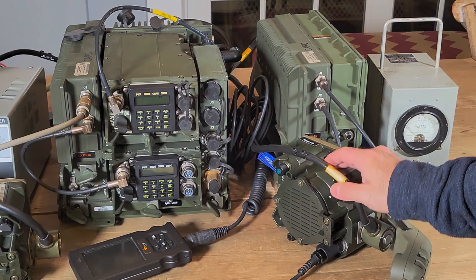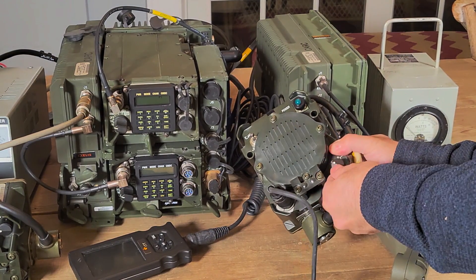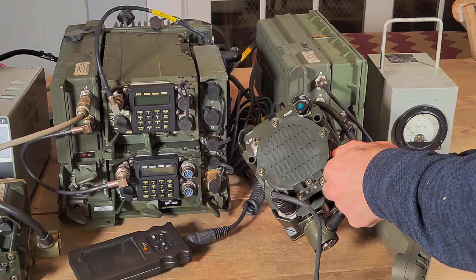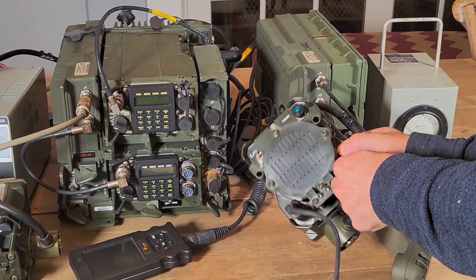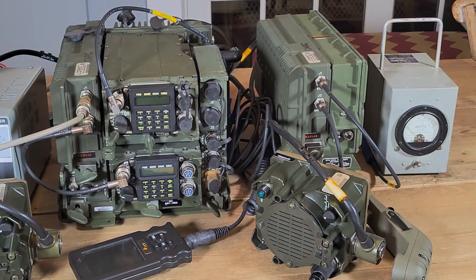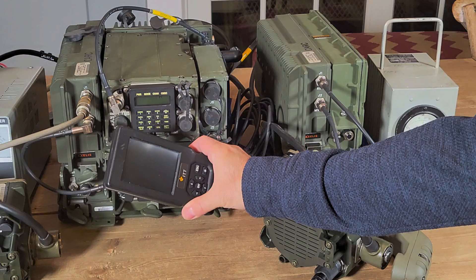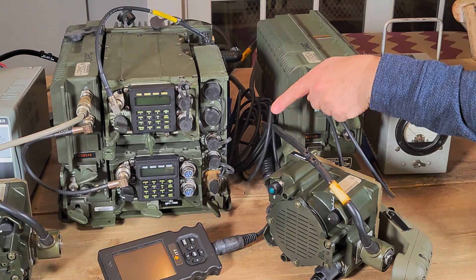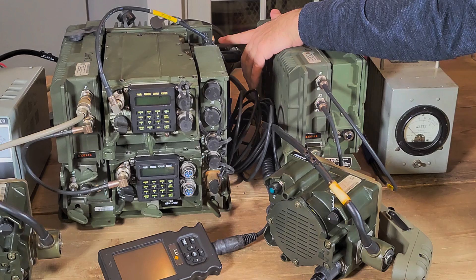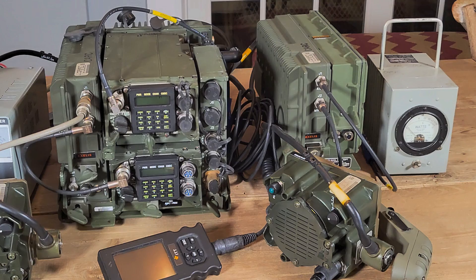We already showed these — there's a switch on these to turn them on and off. There's also a kind of a squelch: it'll turn off the speaker, while the mic will continue to work, and then you've got a volume control. The last piece of this setup is this enhanced CDU — control display unit — which I've connected to the bottom, the A radio. It also could be connected to the B radio on top, or you can have a second one for the B radio.